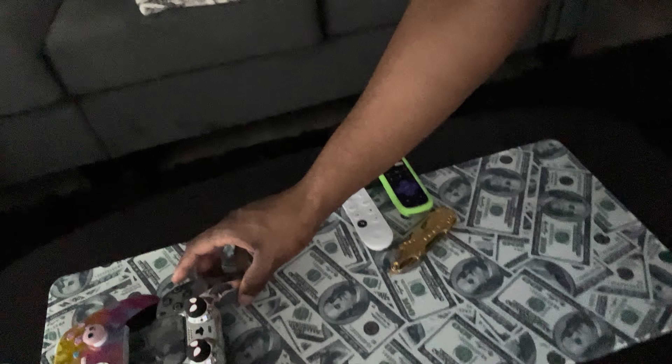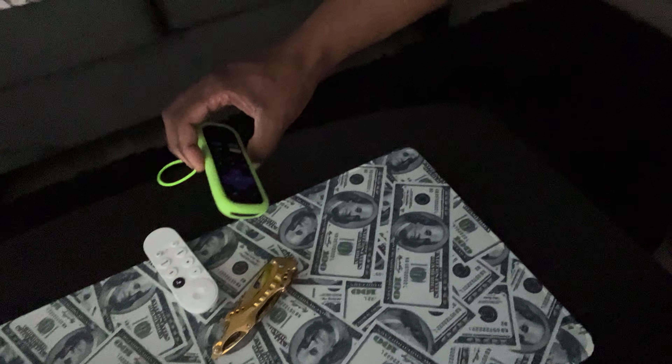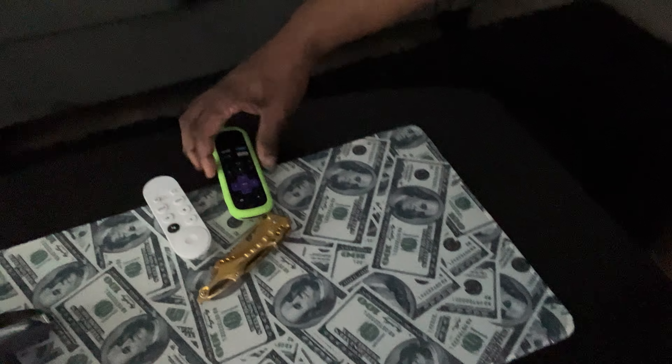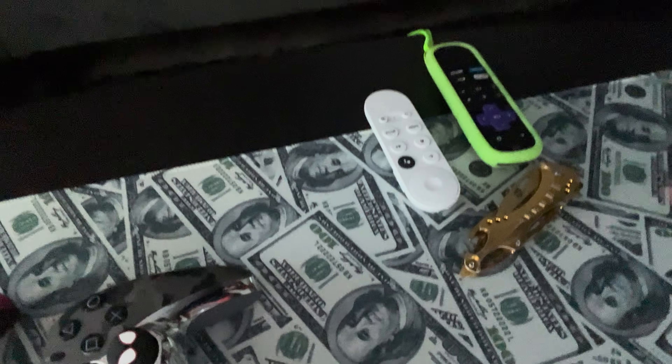That's pretty much my setup. You can see my couch, got the table. You gotta have the Chromecast — it connects to my TV, but I mainly use the Chromecast. Nice little setup, not too crazy. And in the back right there, that's Los Angeles in the background.